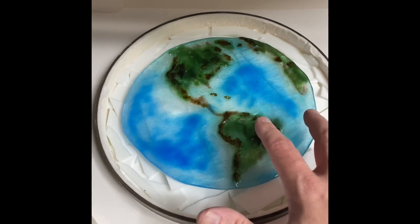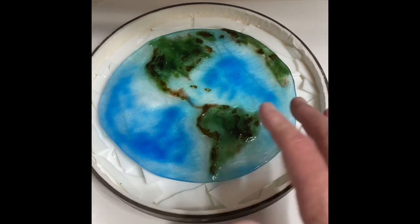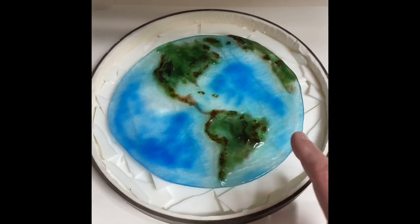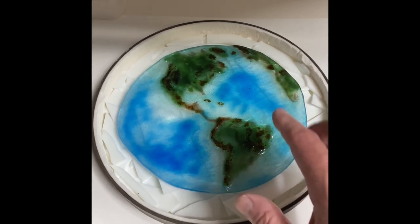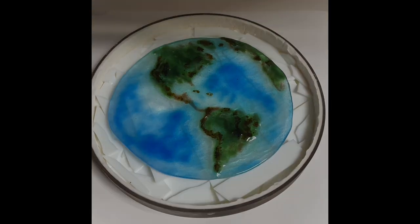I got to share this crazy project. I had this earth that did not work out. It looks kind of cool, but it doesn't work for a variety of reasons. So I've got this ring mold, I've put a whole bunch of scrap white glass underneath, I've set this thing on top, and I'm going to do a full fuse and just see what happens.